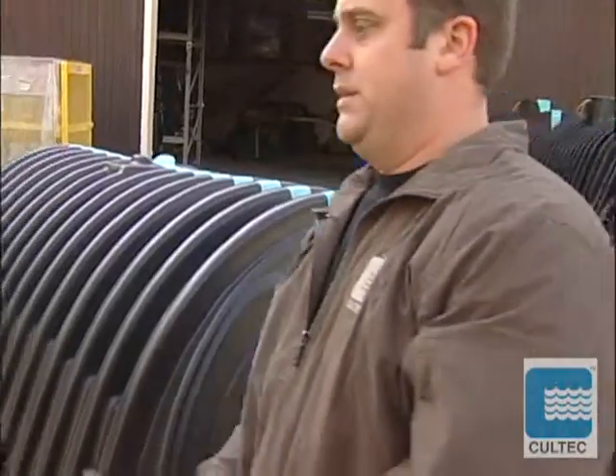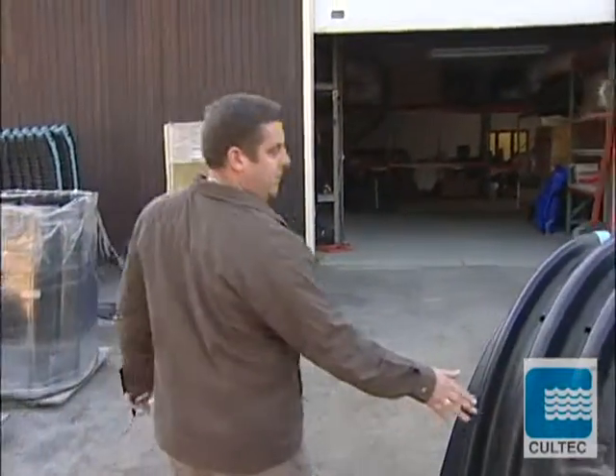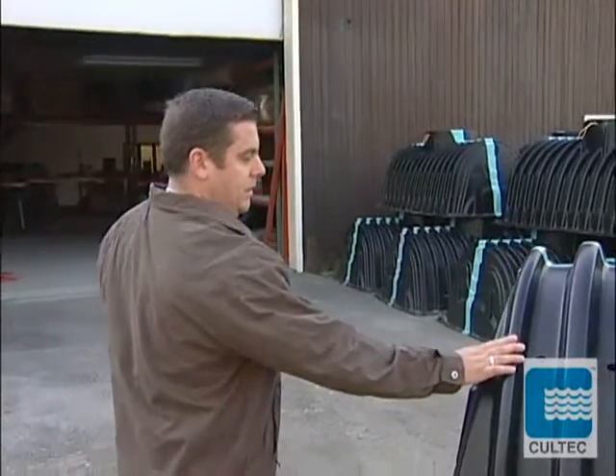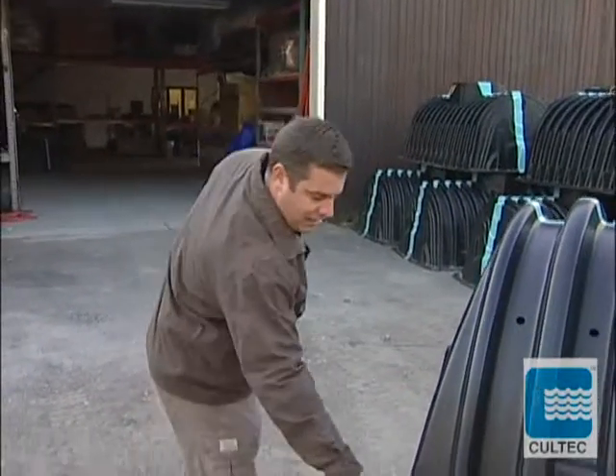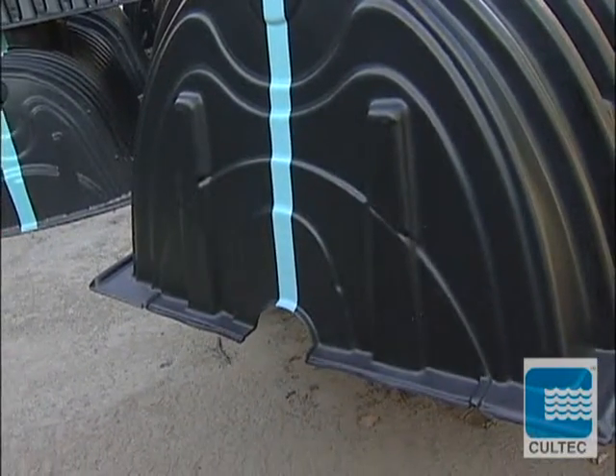We're going to trim this into an S. At the far end of the chamber, you'll have a smaller rib, and you're going to trim on this guideline here — trim this end wall out to create an S model.